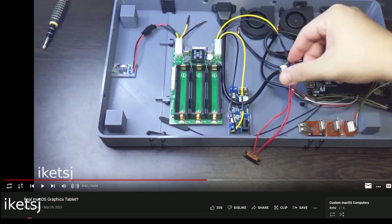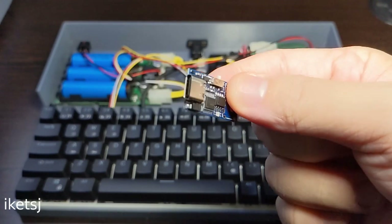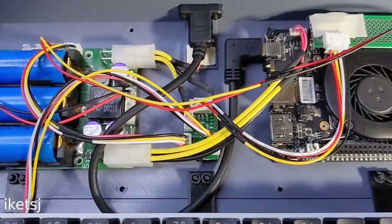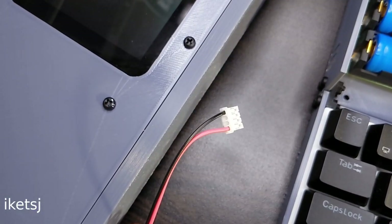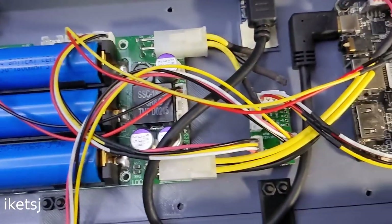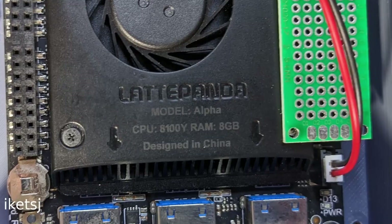I've actually used this before on a project. For its power input, there's this power module. The Open UPS2's USB is connected through this small hub. The screen power and the keyboard are also connected through this hub.